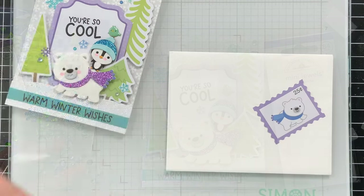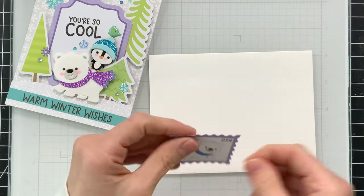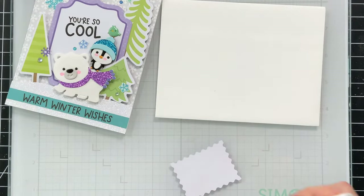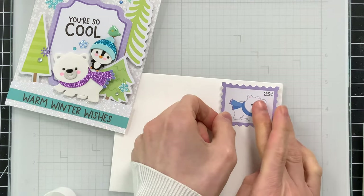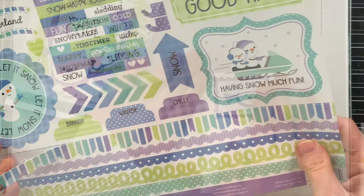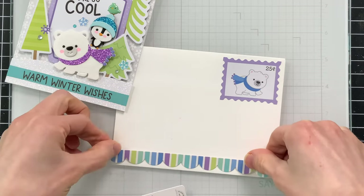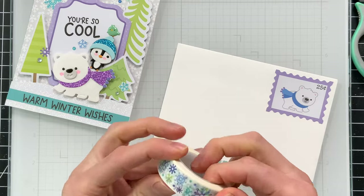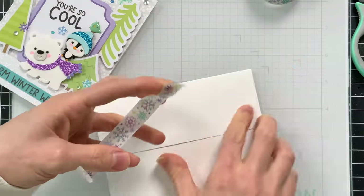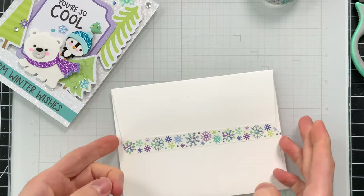I did decide to add a coordinating envelope to this project. Using a little postage stamp from the Chit Chat ephemera collection, I'll glue that onto one of my Simon Says Stamp white A2 envelopes. I picked out one of the border stickers from the 12 by 12 paper pack and stuck that along the bottom — I thought this scallop would be fun. Then I also brought in some of the kaleidoscope washi tape to seal the front of my envelope, which I thought would be a nice finishing touch and really makes this entire card feel extra special.